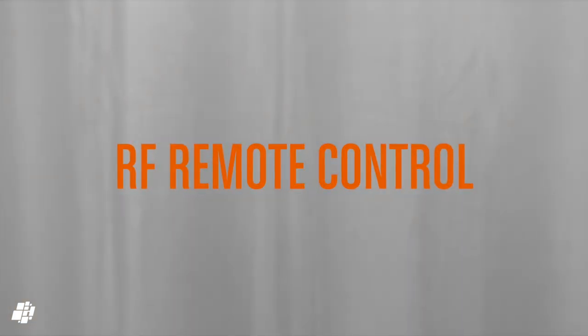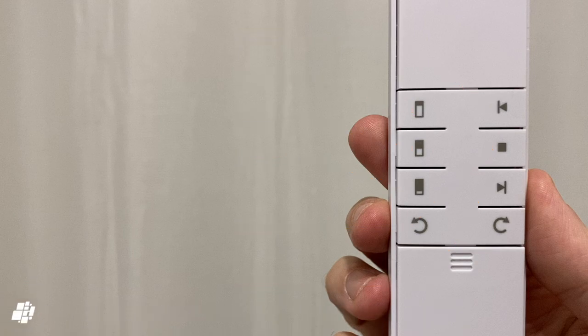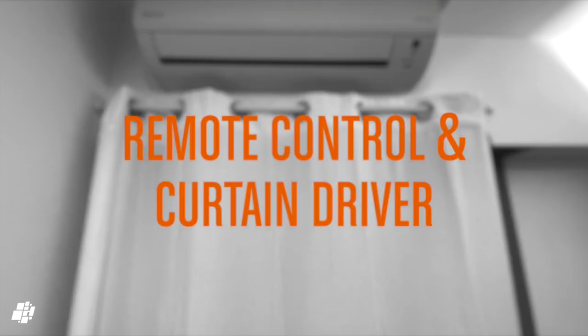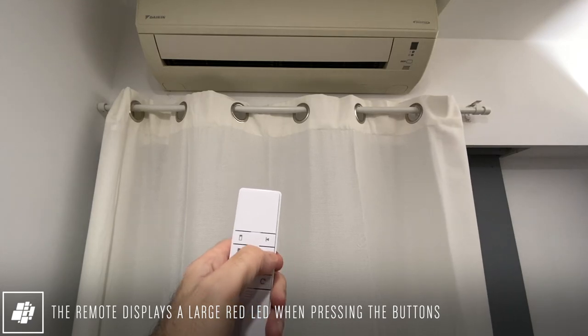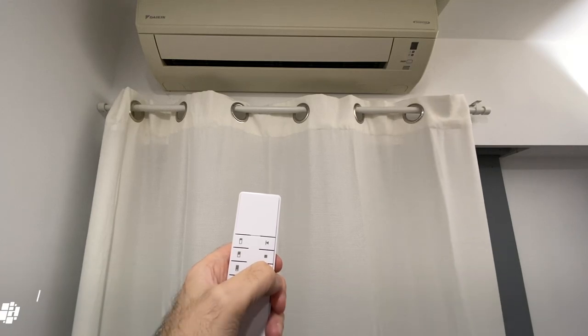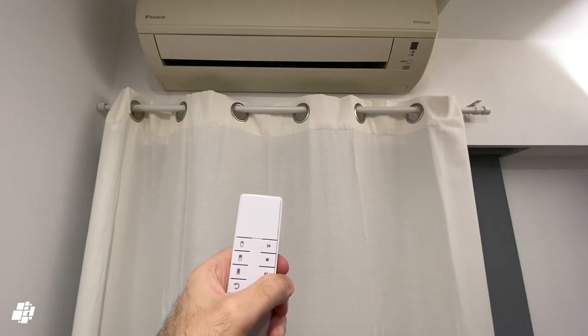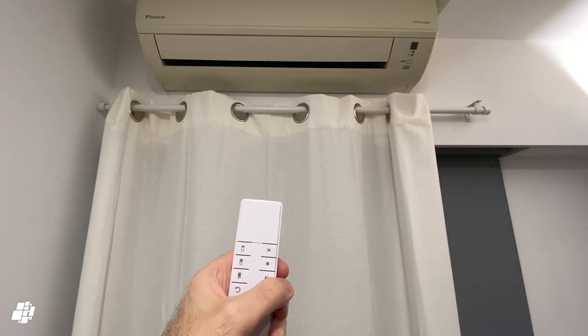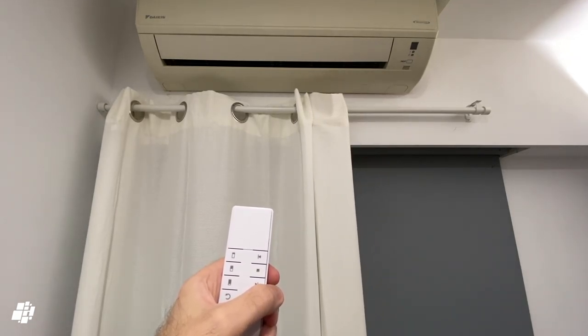The remote has basic open, pause, and close buttons, and also buttons to set the blinds to three specific points: 20%, 50%, and 80%, which makes it a bit more handy than you might think. Because the remote connects directly to the motor using 433 megahertz radio frequency, the reaction times are pretty instantaneous. So if you want to appease a member of the family who's not totally sold on the smart home experience, give them this. There's a rather large red LED on the remote, but that only serves to let you know that the device is definitely sending a signal.